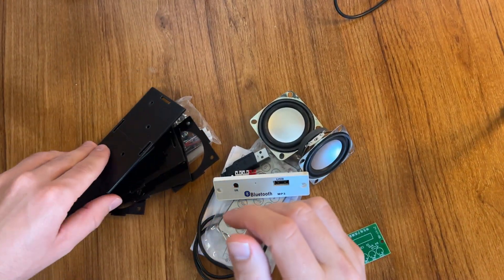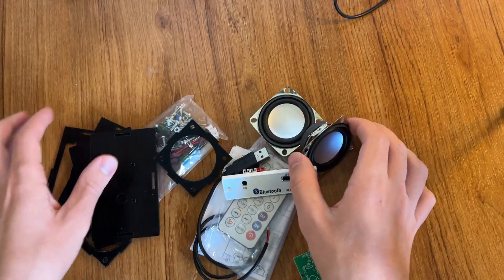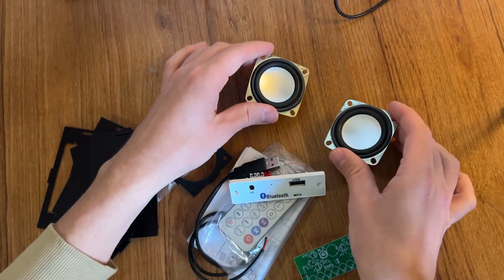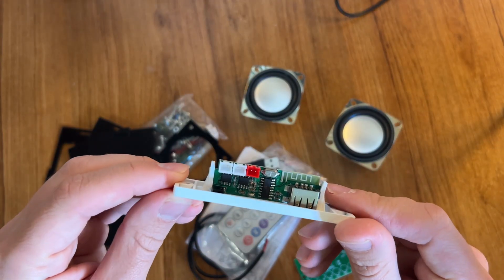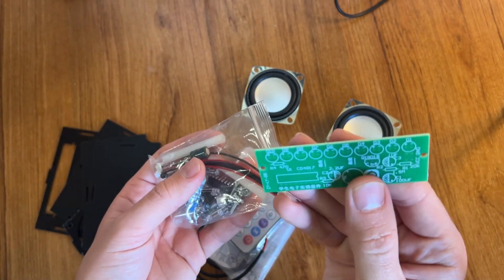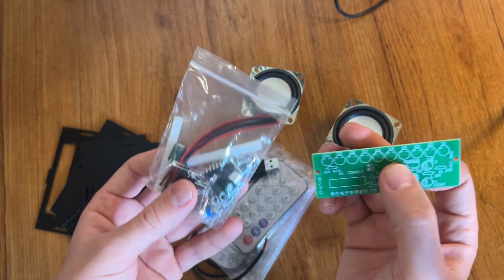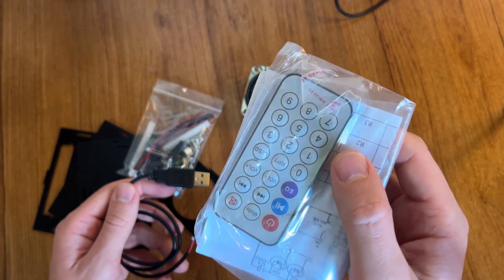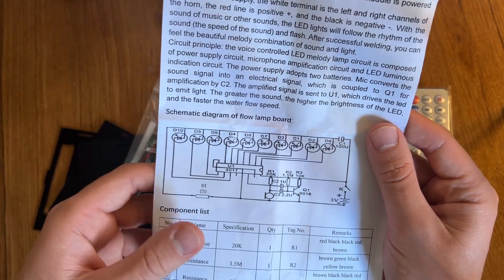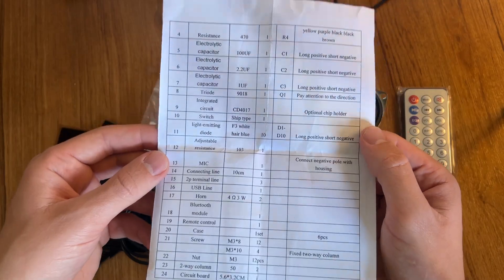In this kit we have parts for the body of the speaker, two speakers itself, one Bluetooth module with amplifier, and one board with plenty of LEDs for a disco light effect — and we even have a remote control. Also, we have a wiring diagram for this flow lamp board. You can see here all the parts and specifications.